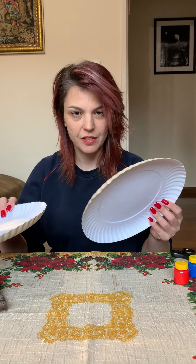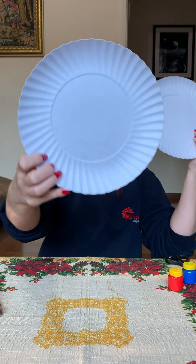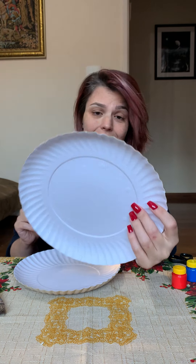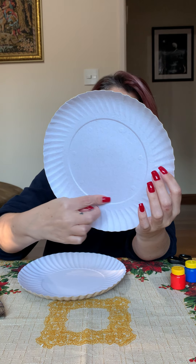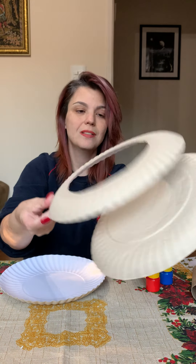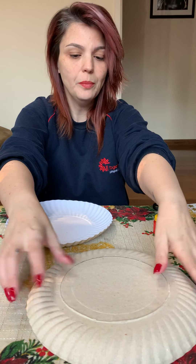Look, I have two sizes of paper plates — one big and one medium. The big one I cut here and I took off the middle. So I can make the shield; I use the edge to glue here to make the shield.